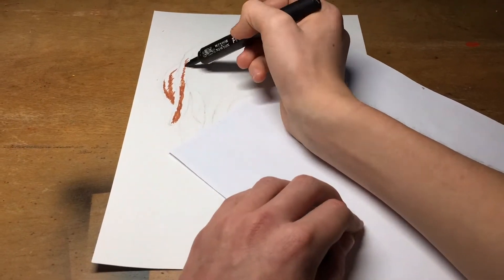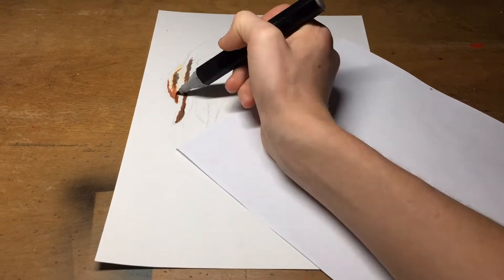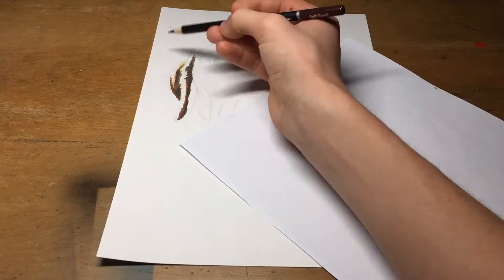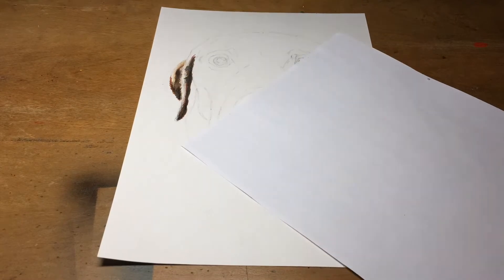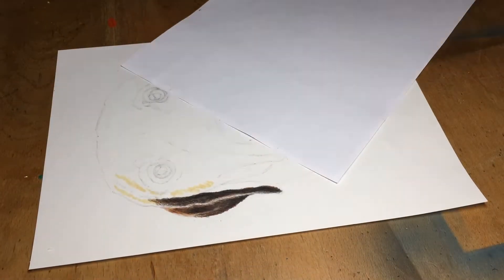I placed down a marker base establishing the basics of where the dark and light tones are and the direction of the hair. This really helps to define where blending with the pencils is needed, making the task of drawing a far smoother process.